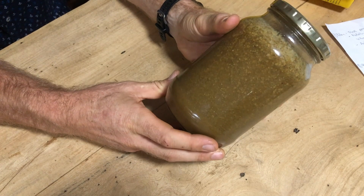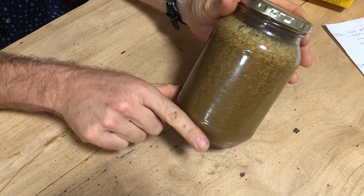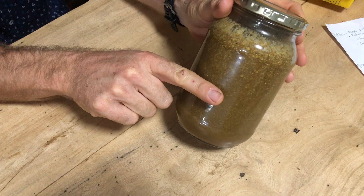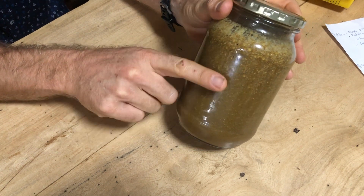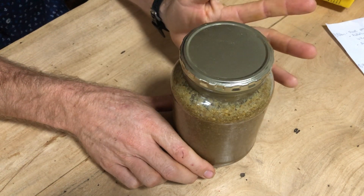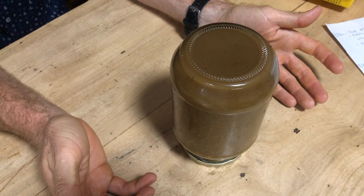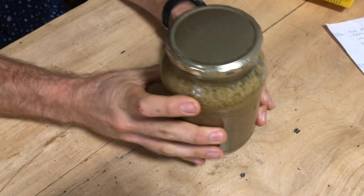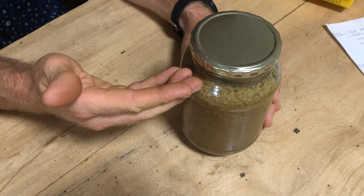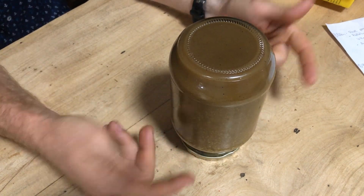This is what your bee bread looks like once it has fermented — this is now three weeks. All you do is when you have your dry pollen, do about a 50-50 mix. Fill it up with pollen and then fill it up with honey, and you can do it once or twice a day — just keep flipping it over. You leave it for a couple of hours or a day and flip it over. The dry pollen keeps rising to the top and when you flip it, it's at the bottom and rises to the top again, and then the fermentation process starts.